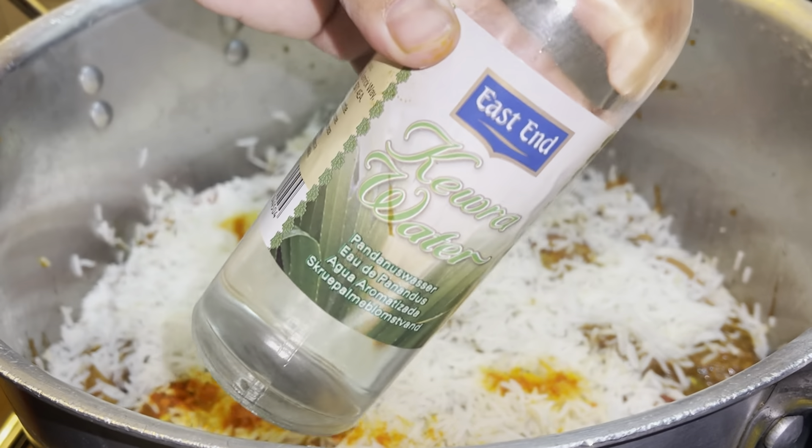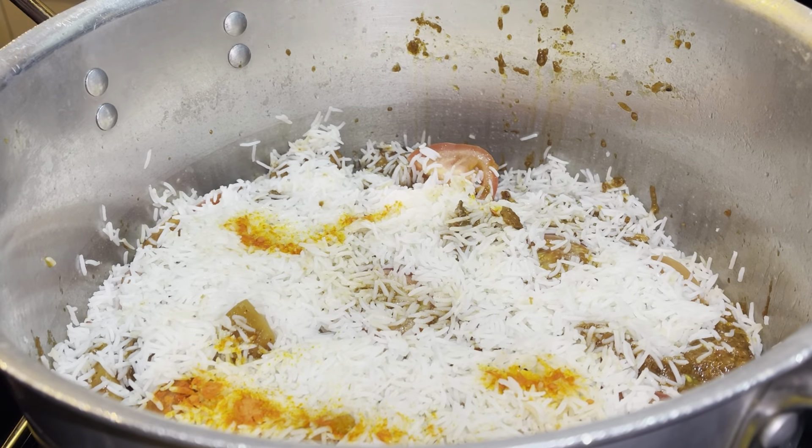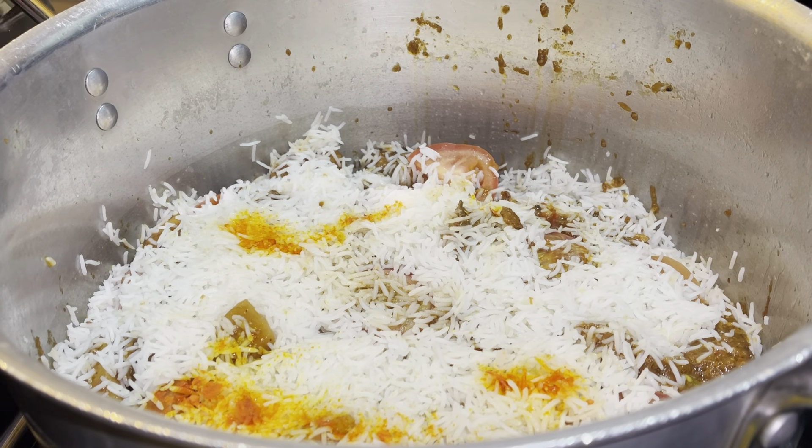This part is also optional — I'm adding in Kevra water. It adds extra flavour to the rice, but like I said it's optional, though it tastes nice if you do add it.